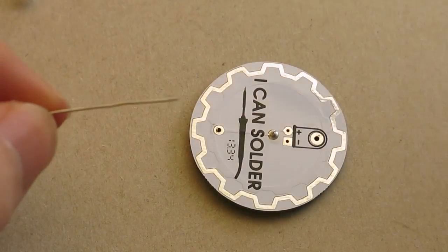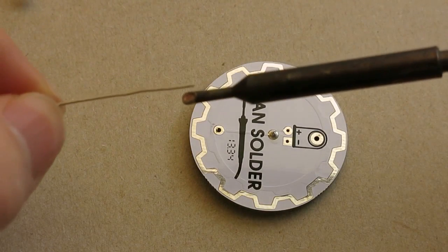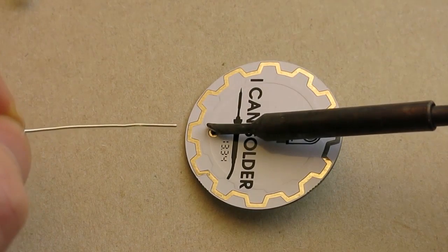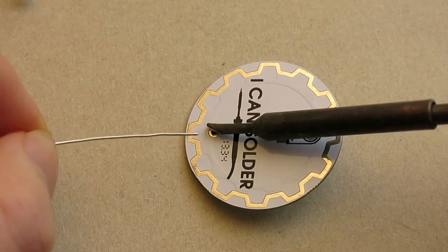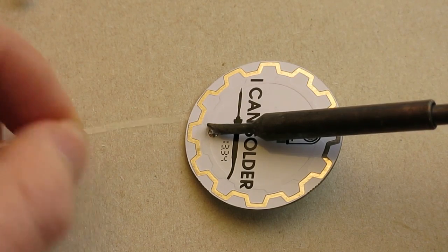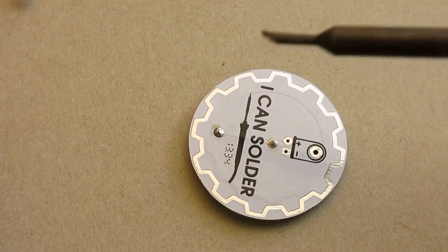It's the same steps as before. Take the solder in one hand, take the soldering iron in the other. Touch the tip of the soldering iron off the board and then feed the solder in, take the solder away and then take the iron away.